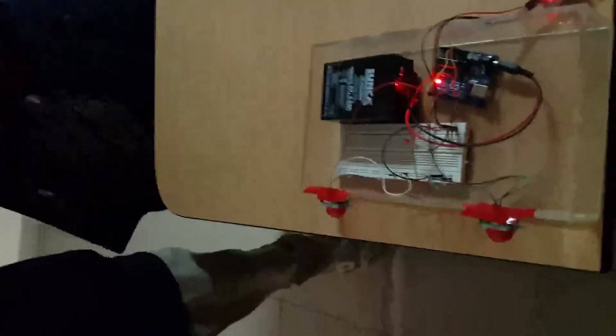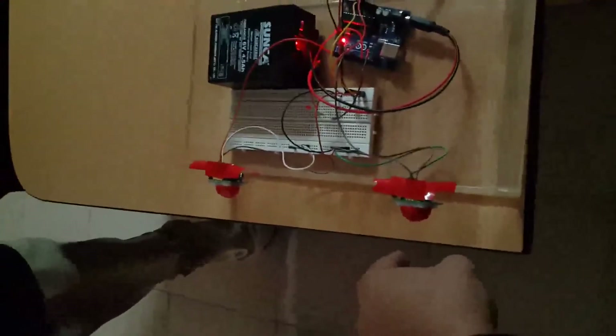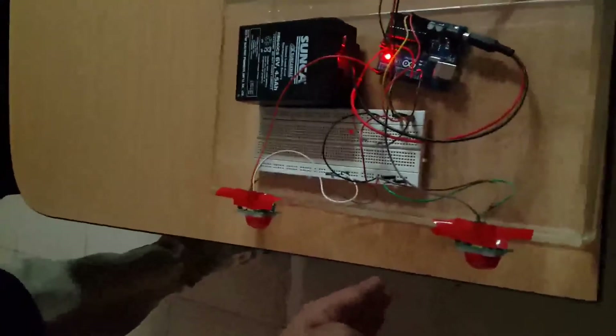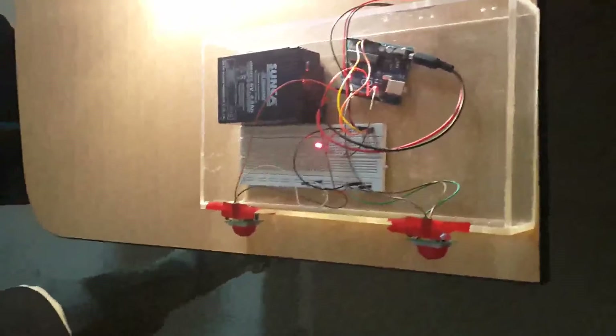Let's test our project. There is a bulb connected to 220-volt AC and an LED to check the automatic room light control system. When a person touches the entrance PIR motion sensor, it is also detected by the second sensor, and after the second sensor detects the person, the light turns on and the Arduino stores that one person has entered — the counter increments.